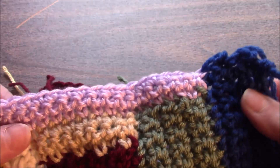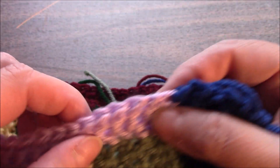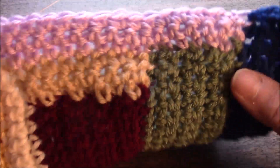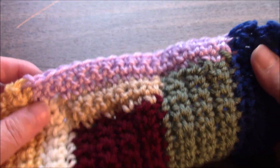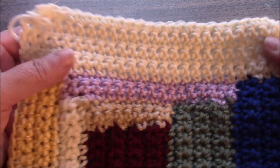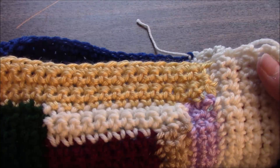We are going to pick up four stitches here, sixteen stitches across here, and four stitches at this end, for a total of twenty-four stitches, and we are going to work six additional rows after the pickup row. This is what it looks like after section ten. There are fourteen sections for this block.